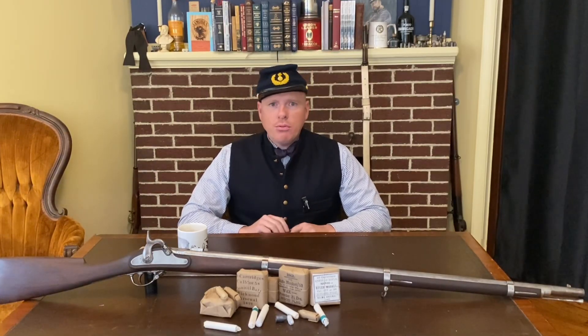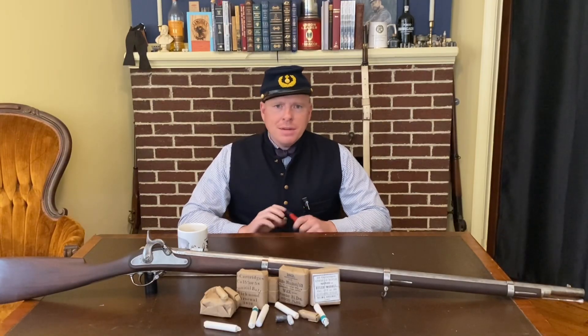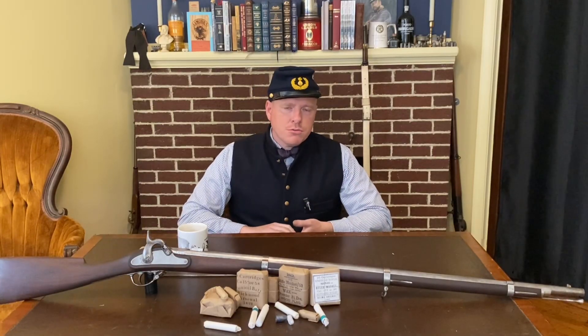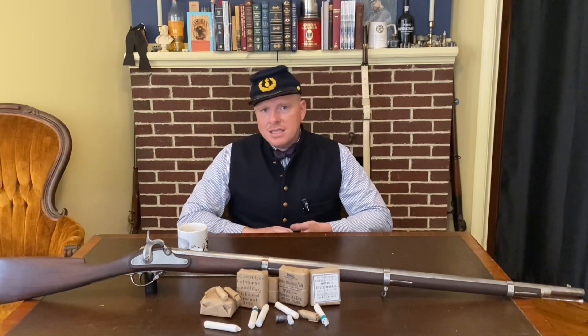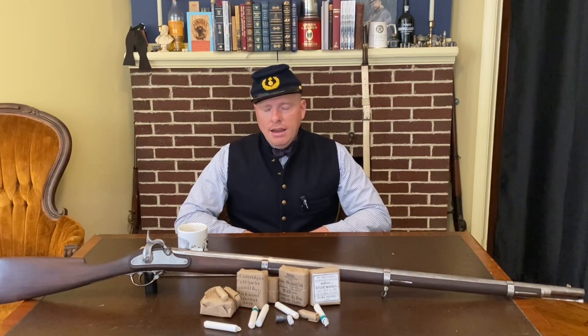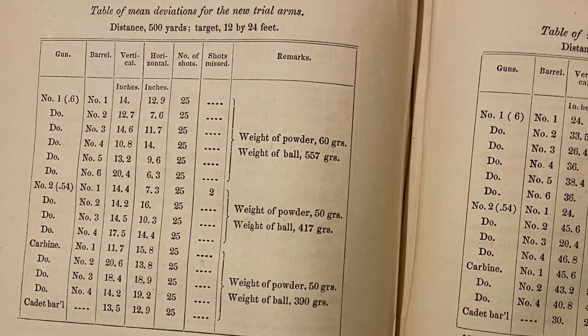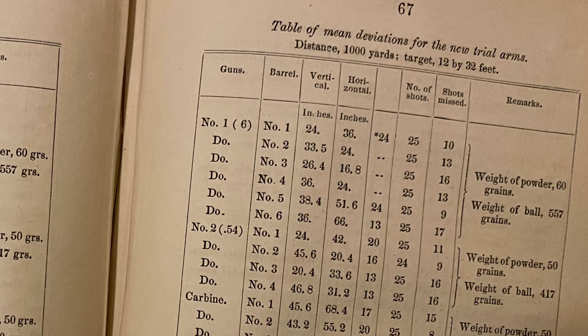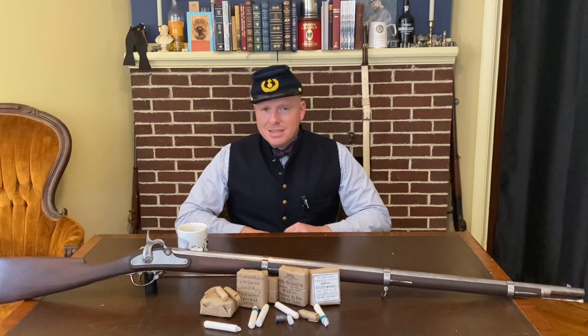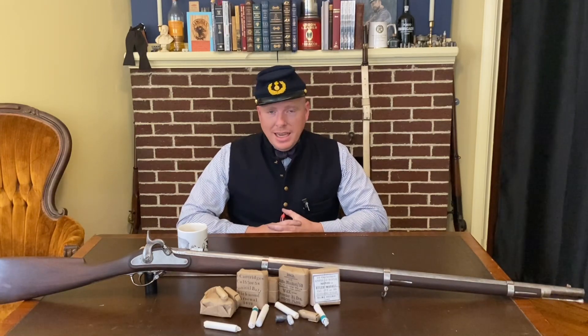With very few exceptions, reproduction rifles have a fundamentally different form of rifling than what the originals had. Original rifle muskets were developed in the 1840s and 1850s, the result of extensive years of experiments and trial and error. They tried everything — number of grooves, depth of grooves, rate of twist, gaining twist, different bore sizes, bullet shapes and sizes and weights, and all different powder charges: 1F powder, 3F powder, 60 grains, 80 grains. And interestingly, both the US and the British reached the same conclusion.